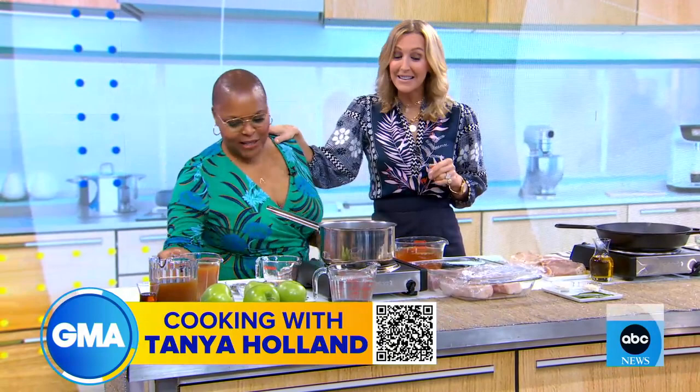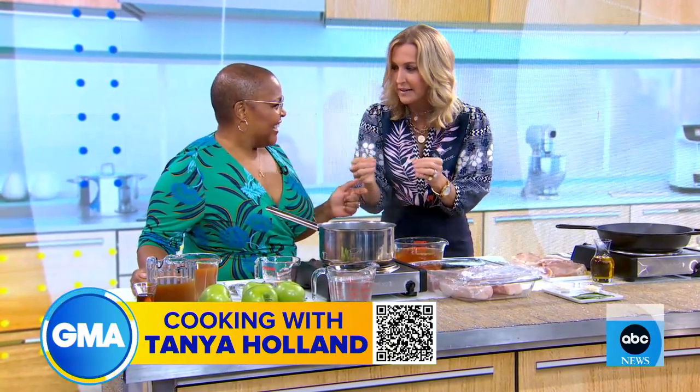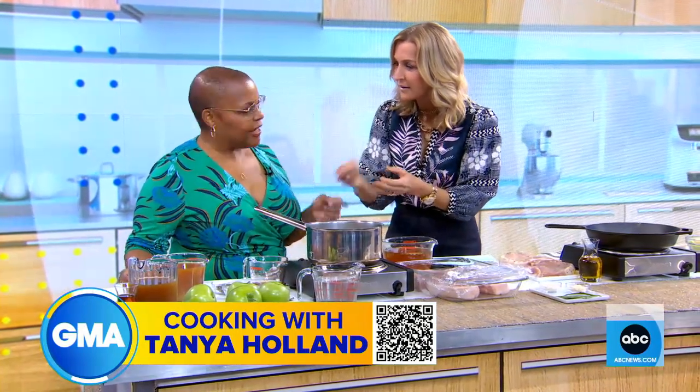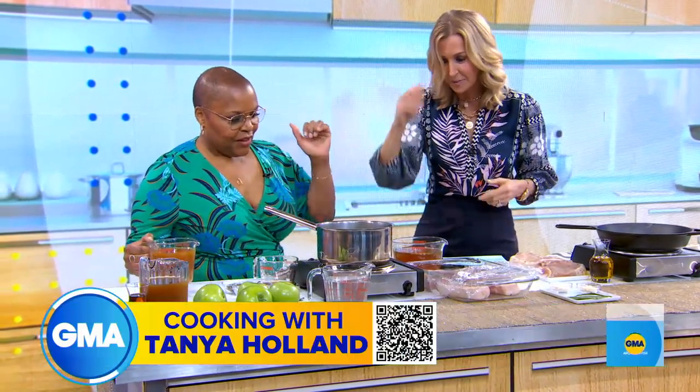My pork chops bring all the pork chops. But listen, we're not doing applesauce — we're doing just the apples. We're cutting the apples. But the key, I'm learning, is the brine. The brine is going to help make the flavor of the apples pop. So it's really easy. Let's talk brine because this is new to me.